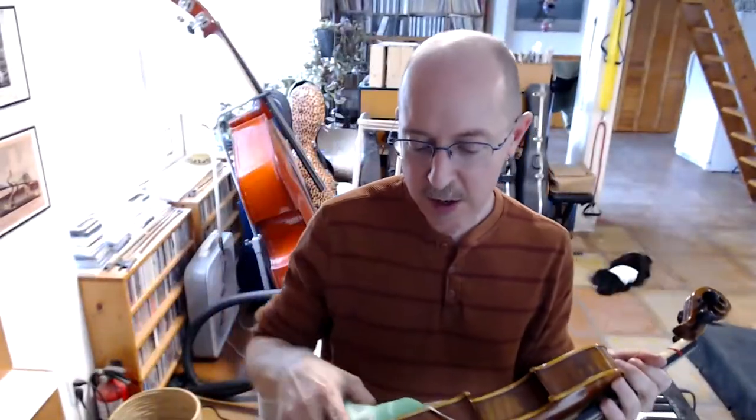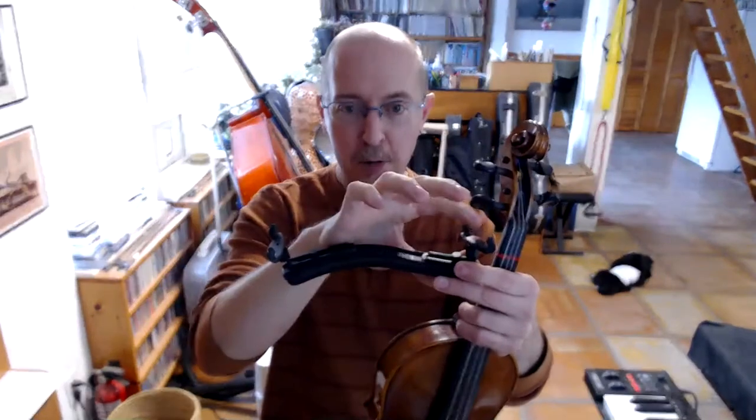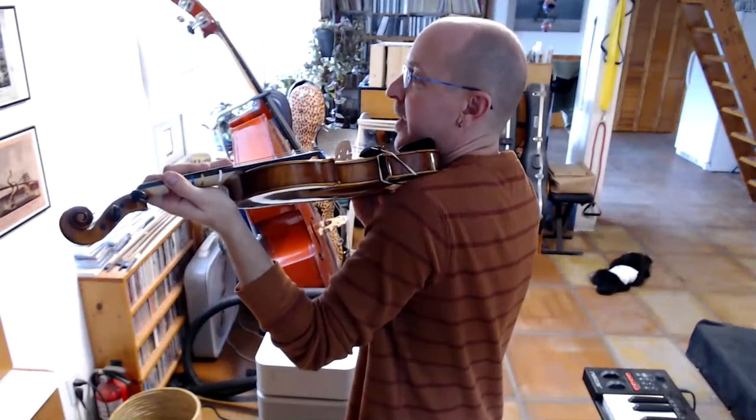The height of shoulder rest you use — whether very thick, medium, or low — depends entirely on how long your neck is. Some people have very long necks and may need a very tall shoulder rest; you can even get shoulder rests with special feet that are extra long. Or you may have a very short neck and all you need is a little sponge to give you a comfortable space. The goal is to fill that gap so you're not having to hunch. That's mounting and installing your shoulder rest.